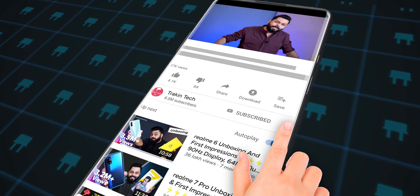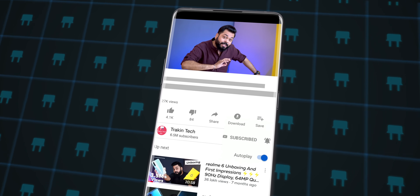We have our first impressions today. If you've come for our first impressions, don't forget to subscribe and hit the bell icon so that you get all notifications for our video uploads.